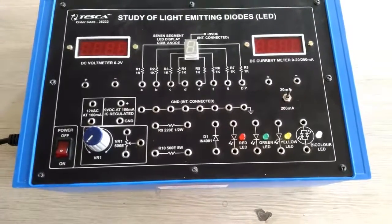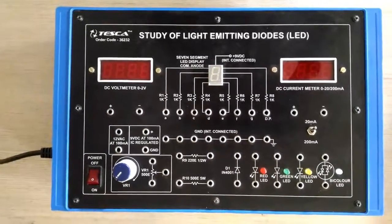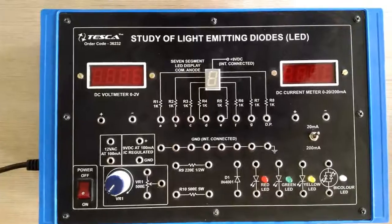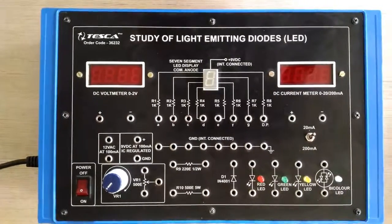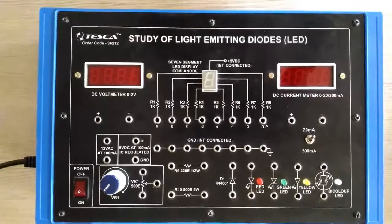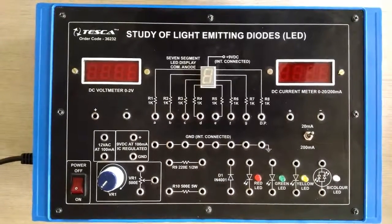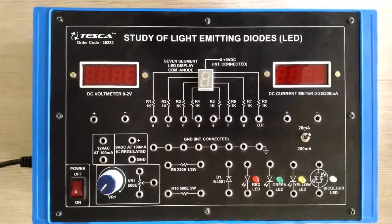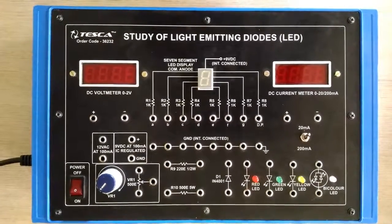Now I am performing the first experiment: to understand the operation of an LED. We have four LEDs and we will study the function of each LED on two different supplies — DC supply and AC supply. First, we will study the operation of the LED on DC power supply.